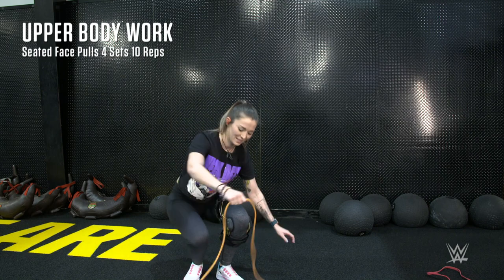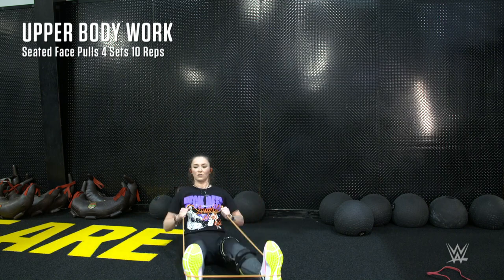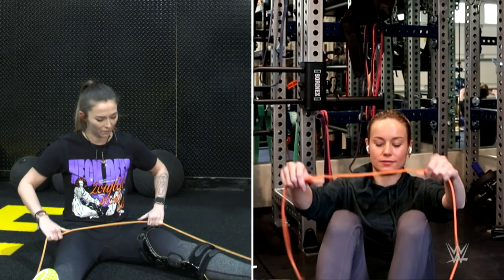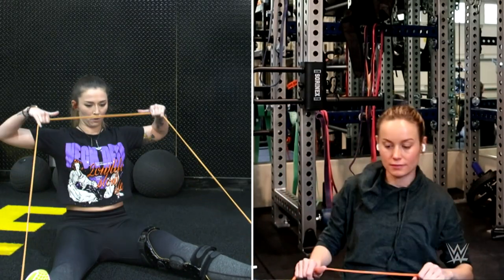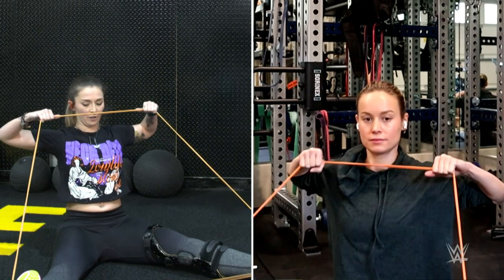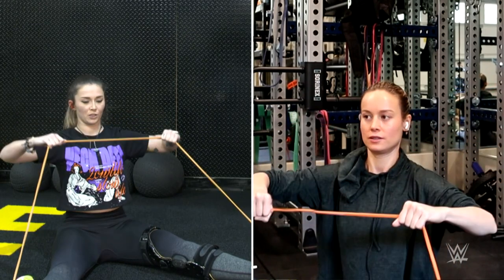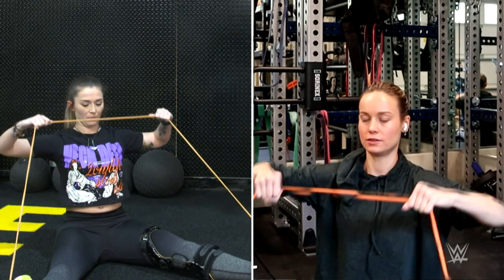The next exercise is seated face pulls. Sit on your butt, put the band on the soles of your feet, spread your legs apart a bit, then pull the band up to your face — nose to eye area. As long as you can feel a pinch in your back, you're good. We're going to do 15 of these.